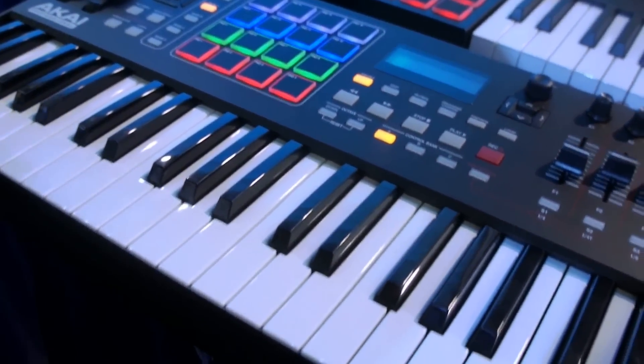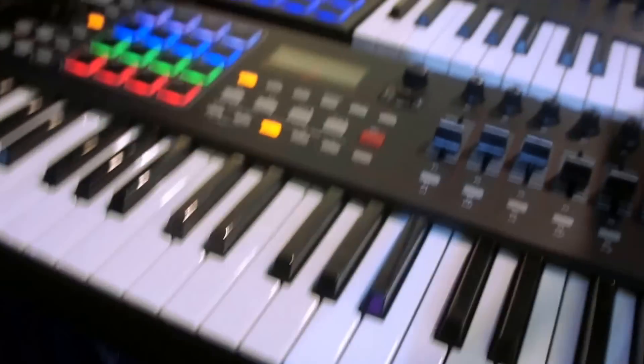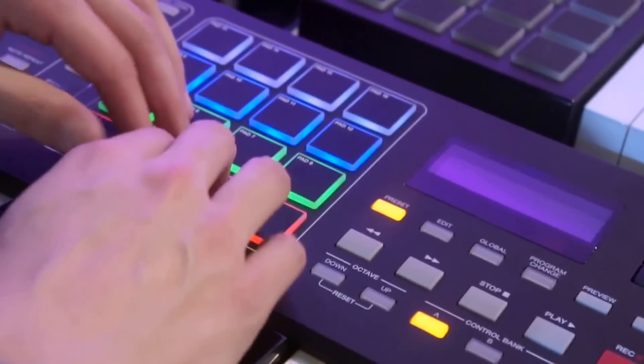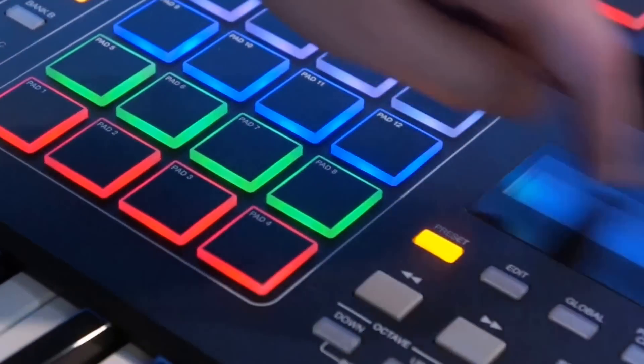This is a 49-key USB pad keyboard controller. As you can see, it's been updated. It has genuine MPK pads lifted from the MPK Renaissance — outstanding feel and response for finger drumming and launching clips. Brand new LCD screen and reworked layout.